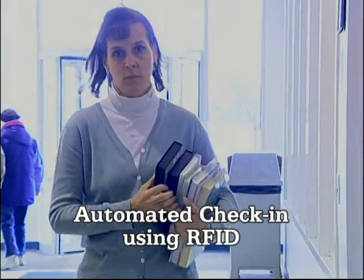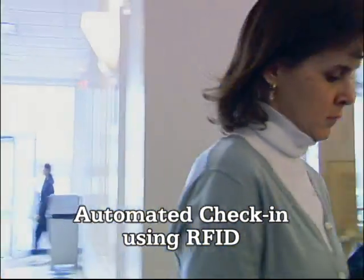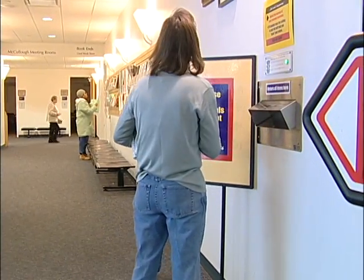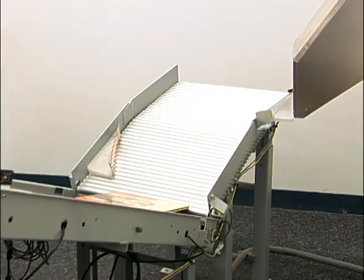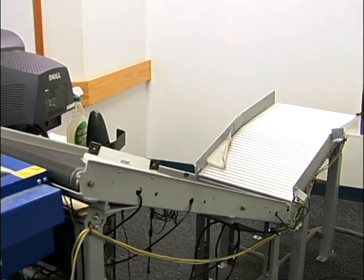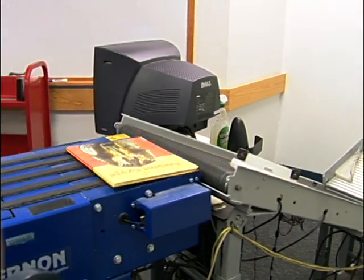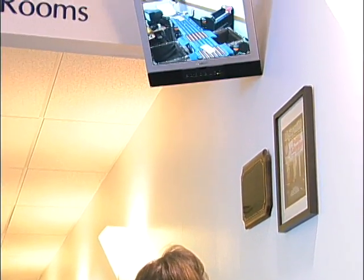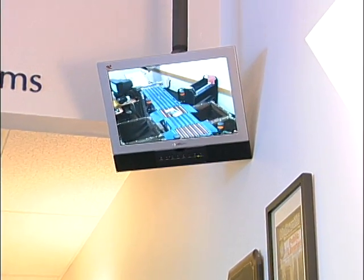When returning material, patrons must wait for the green light to put their items, one at a time, into the return slot. All returned items are checked in and sorted by a conveyor belt sorting system, which is another use of RFID. Patrons can see their items as they are checked in and sorted via a monitor suspended from the ceiling.